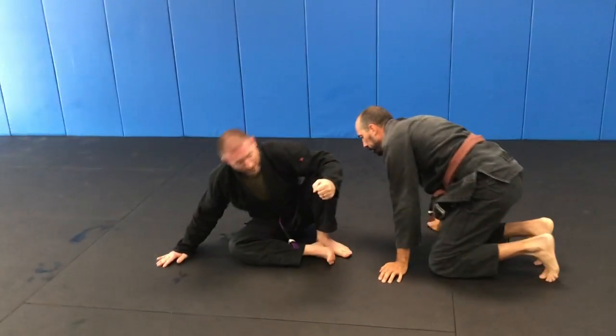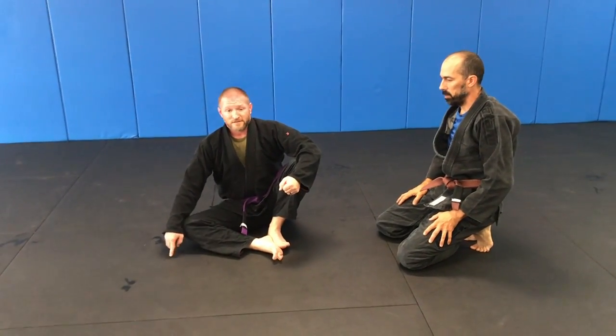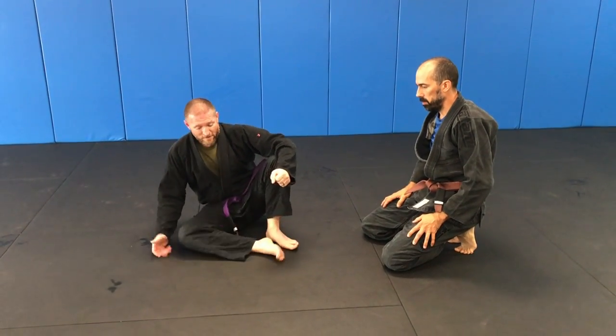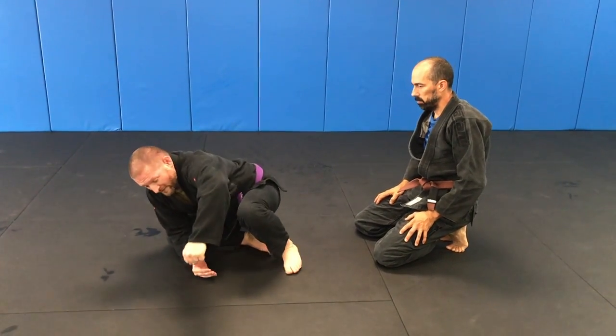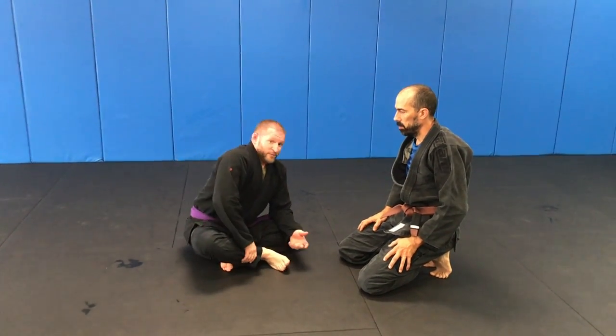Once you're scooting around and starting to threaten his back, he's gonna make a big correction with that knee because he's not gonna be happy about you trying to get his back. You simply bring this out — just block it. You don't have to pull it, you can, but you don't have to. Tap it, extend like a sweep. It's a gentle sweep, it's not violent. It's pretty easy.